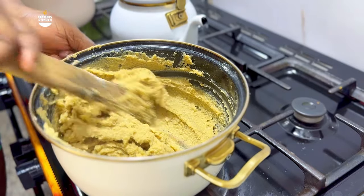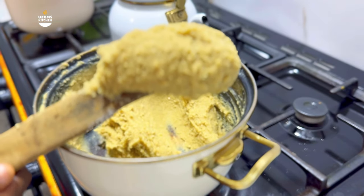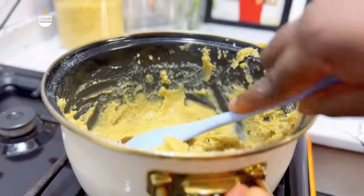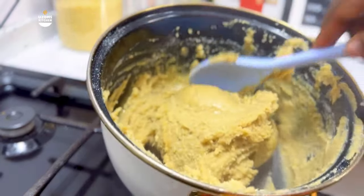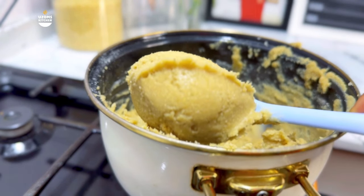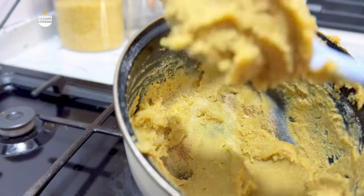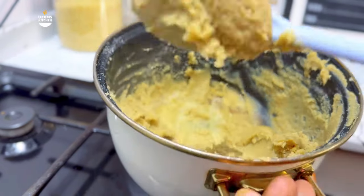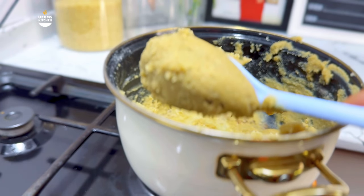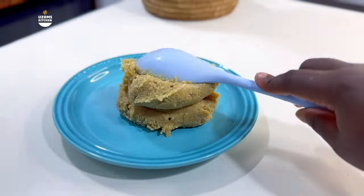One thing about Nigerians is we will always eat a swallow. Swallow is one of our everyday meals here in Nigeria. If you're not in Nigeria, swallow is just any food — usually from tubers and grains — in a molded form that we use to eat soup. Today I'm going to be sharing my special swallow recipe that I love so much. This recipe is so good, nutritious, and super healthy. If you have a toddler or child that doesn't like swallow, this is the one to introduce to them — they will absolutely love it.